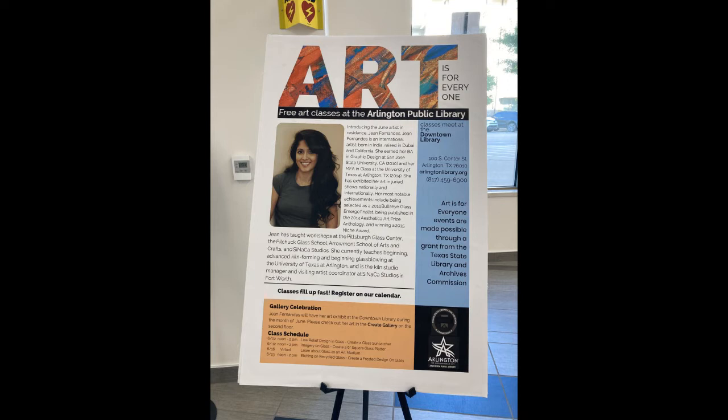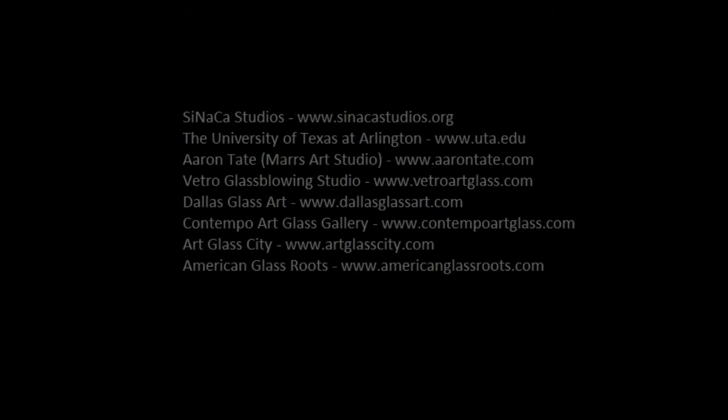That's all I've got for you today. Hopefully this video was inspiring and encouraged you to try glassmaking. I want to take this opportunity to thank the Arlington Public Library for including me in this program — I've had such a blast — and I also wanted to thank Sharon and Leslie for all of their help in organizing the classes. Thank you again for watching. Hopefully I'll see you at a local glassmaking studio soon.